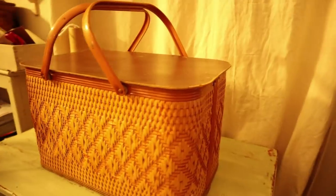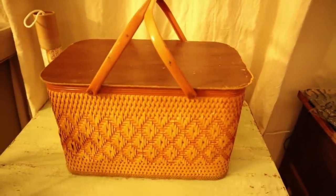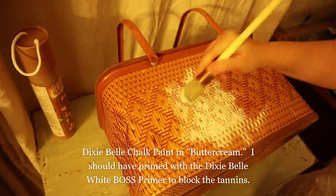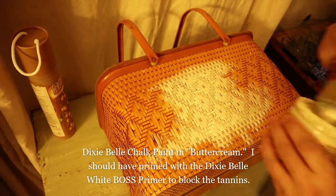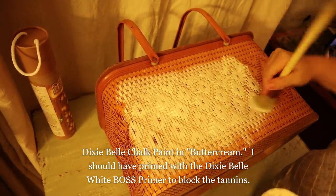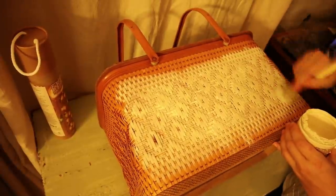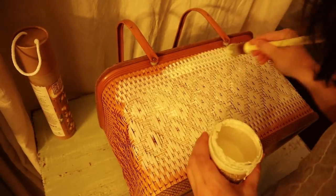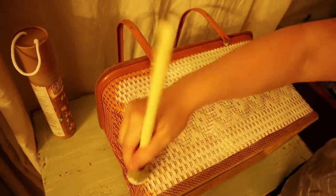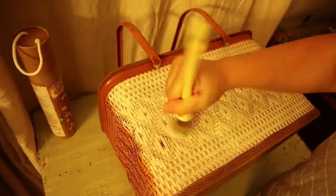Now I'm upcycling an old picnic basket we only paid $2 for — it has a dent in the side so it felt like a good one to experiment with. I made a mistake right off the bat: I should have primed it with Dixie Belle Boss Primer as a stain blocker before painting it white with water-based paint. The water-based paint woke up the tannins in the basket weave and some red thread, so old stain bled right back through my white paint in a couple of areas. Definitely prime baskets before painting them.